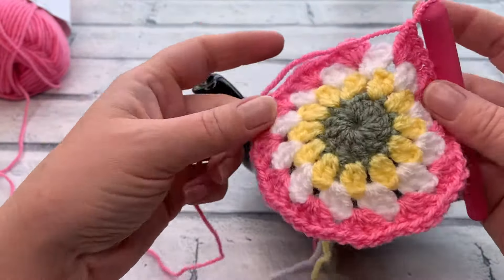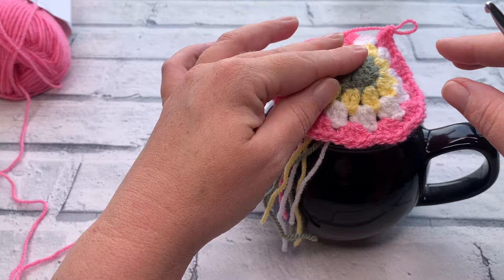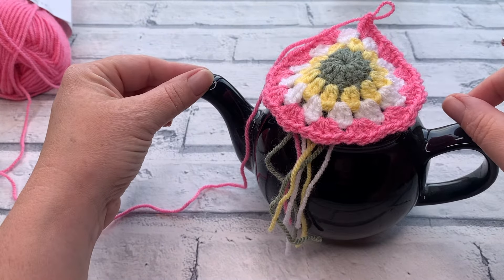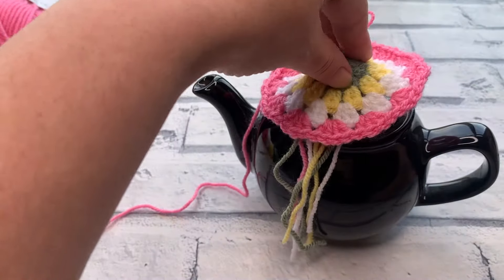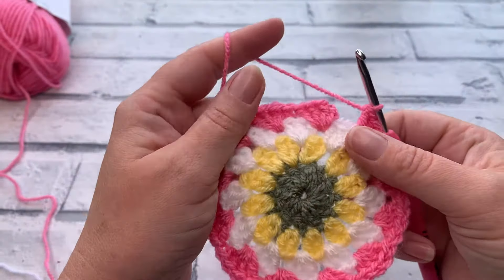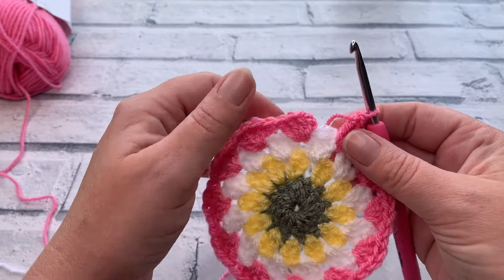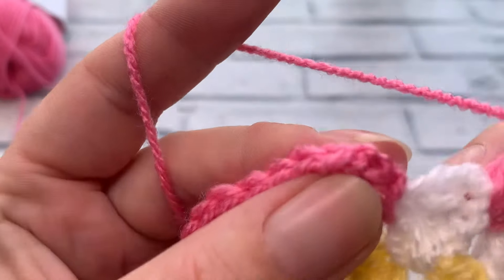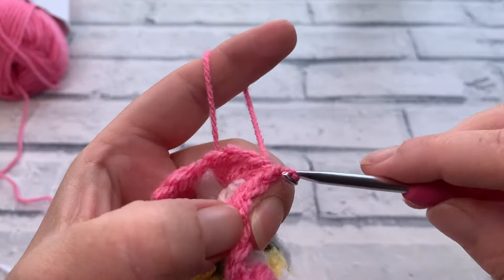At the end of round four, here's a sneaky peek of how you could create this cozy for a smaller two-cup teapot — we've already reached the size for that stage. If you want a smaller teapot cozy, head to the link in the description for the written pattern. For a six-cup teapot, continue on. You should now have 48 double crochets with four double crochets into each space around — still 12 clusters. Slip stitch into the top of the chain three to join, then fasten off.